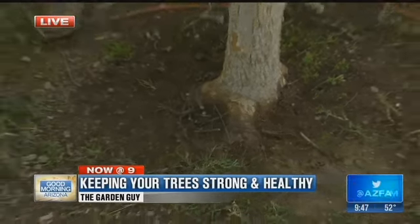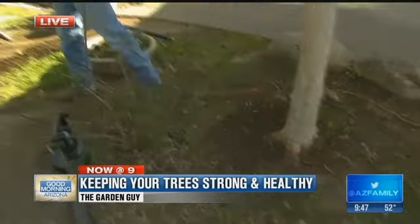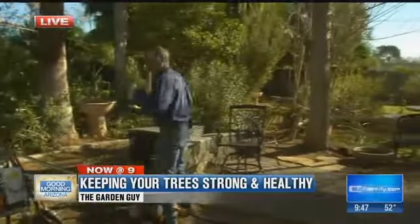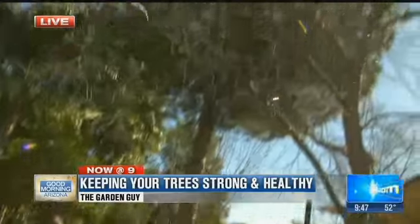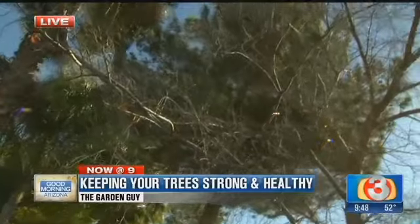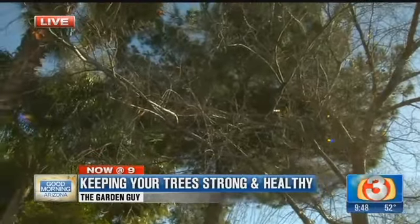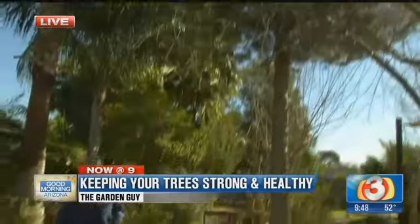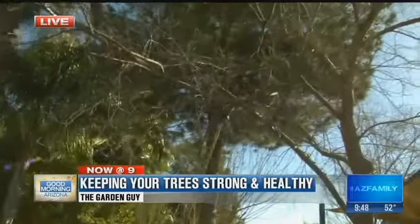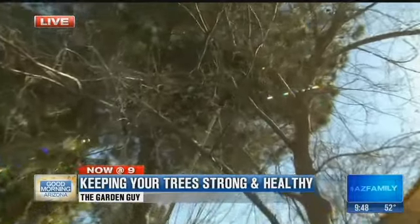This is the time of year we do it, especially on these deciduous trees. Bobby, go ahead and point the camera up there — you can see this is what we're talking about. When you're looking at these deciduous trees, you're looking at a tree that doesn't have a whole lot of leaf growth on it this time of year. It's real important to do it this time of year because they take pruning well. We got some pruning tools out here and you want to go ahead and remove some of those cross branches and some of those inward facing branches.